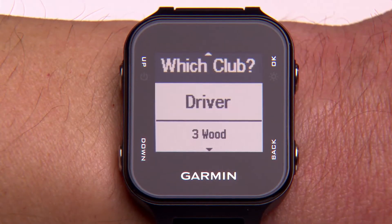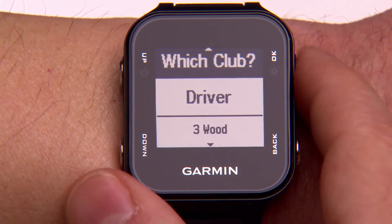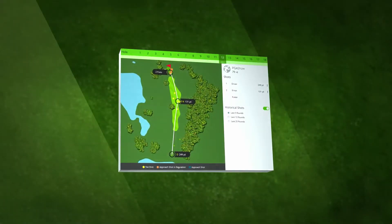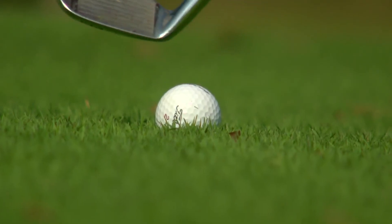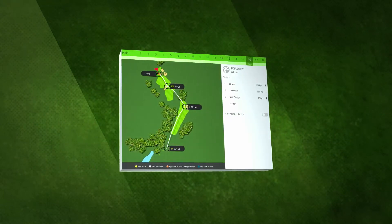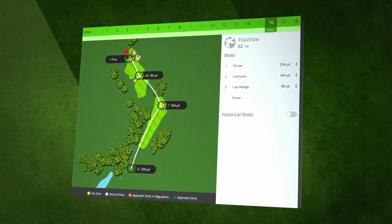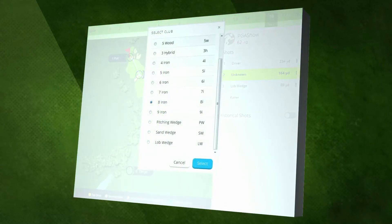With club tracking turned on, after each shot your Garmin device will ask you to identify the club you just used. The Garmin Connect app uses this information to calculate your distance for each club. You can identify the club you hit any time before you hit your next shot. If you forgot to enter a club for a shot, don't worry — club tracking marks the club for that shot as unknown. You can correct the entry later when you're reviewing the data on Garmin Connect.